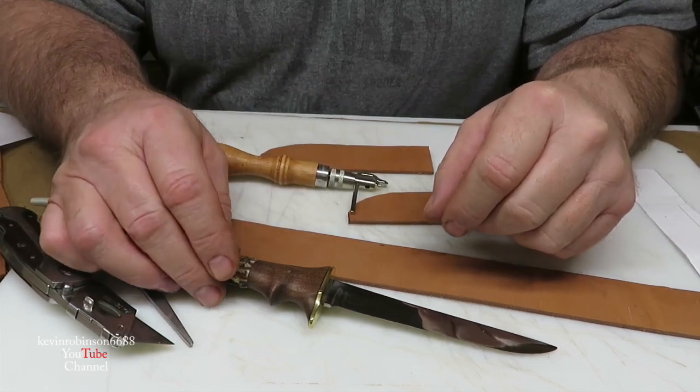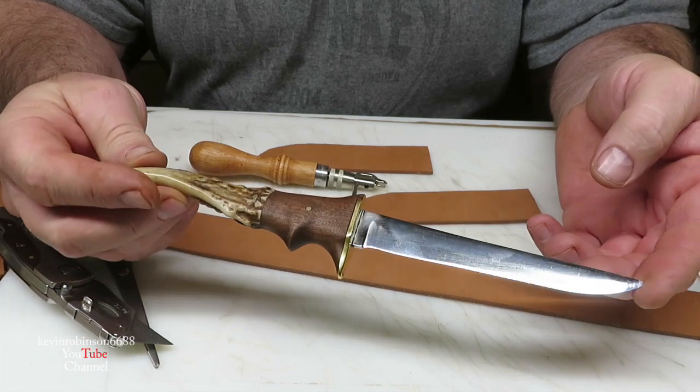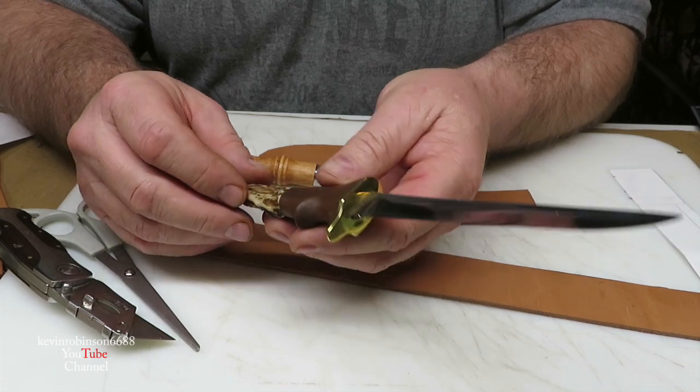How you doing everyone? It's Kevin. I'm back with another video today. We're going to be working on the steak knife sheath.